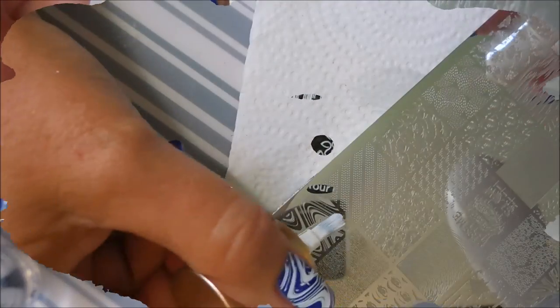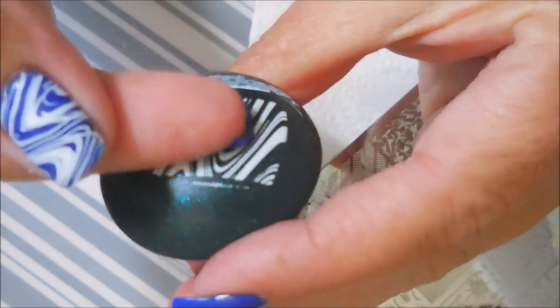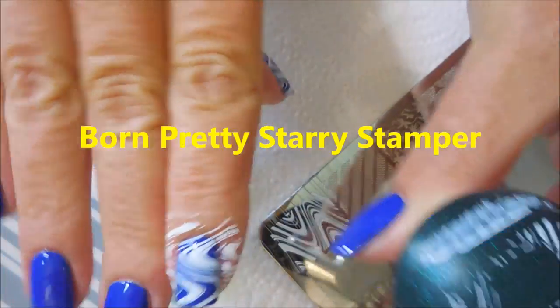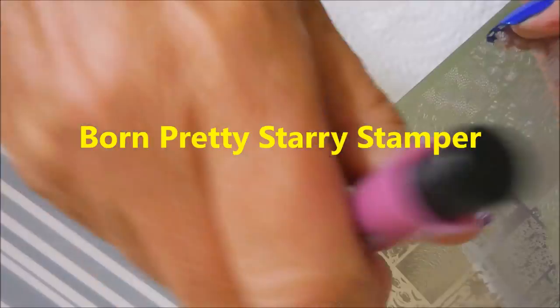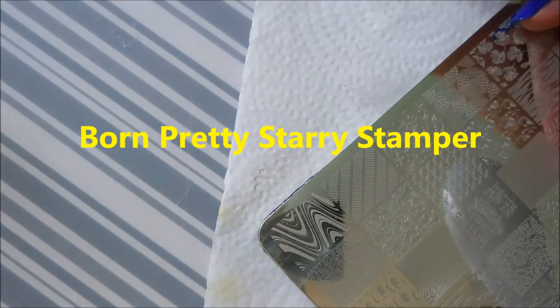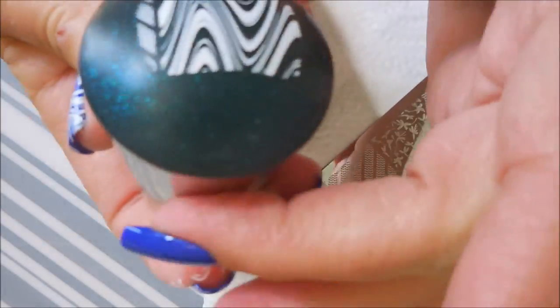Now you saw that little bunny stamper but it didn't work out so I'm going to skip it and I'm going to use the Lena Make Your Mark plate. I end up going with the Bundle Monster Starry Night Stamper and my only issue with it is it didn't clean all the way off onto the lint roller, but it doesn't interfere with the stamping so I just used it anyway.